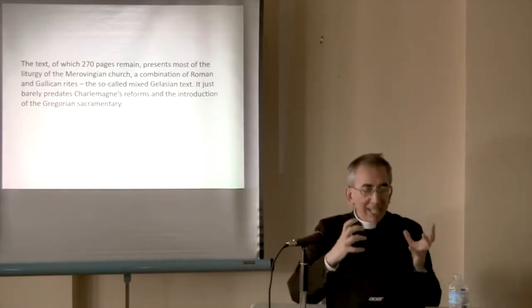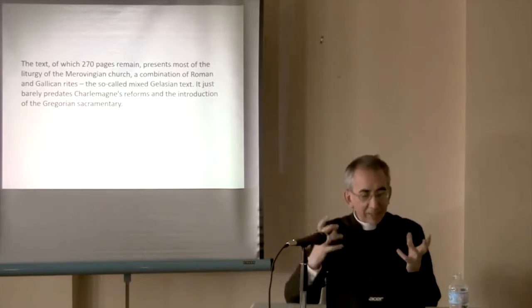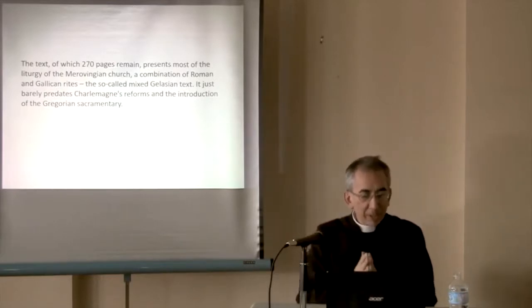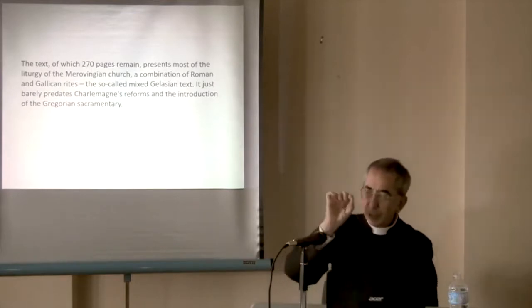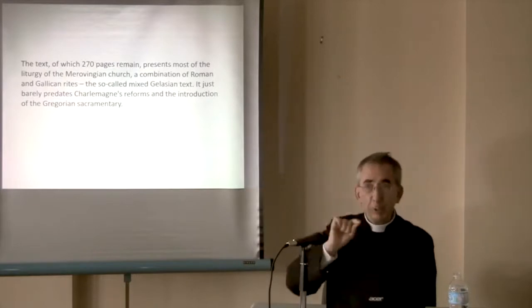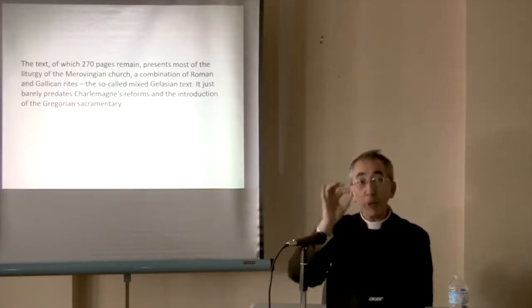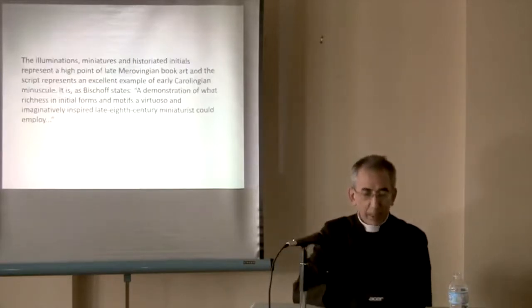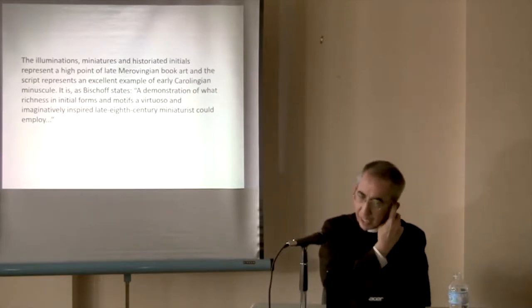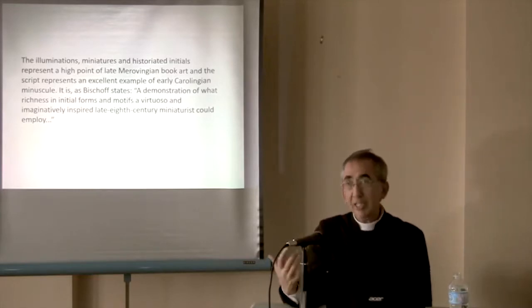It's a combination of Roman and Gallican — Gallican means French, as Gaul is French — so it's a mixed Gelasian text. By the script they can date it: it's proven to be before 800, because Charlemagne made some reforms in the style of writing as well. Merovingian is before Charlemagne; Carolingian is Charlemagne.